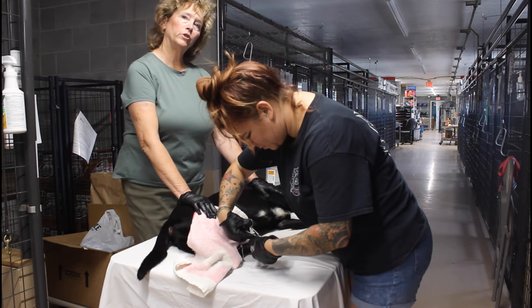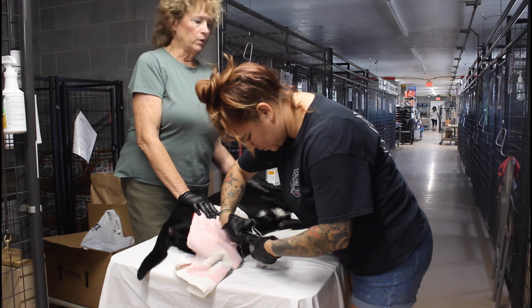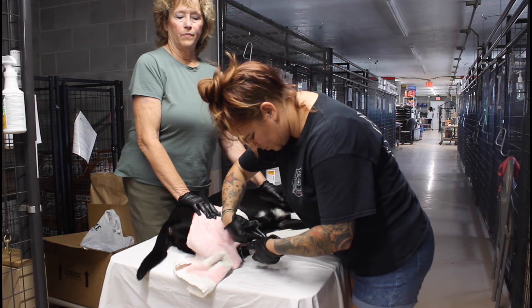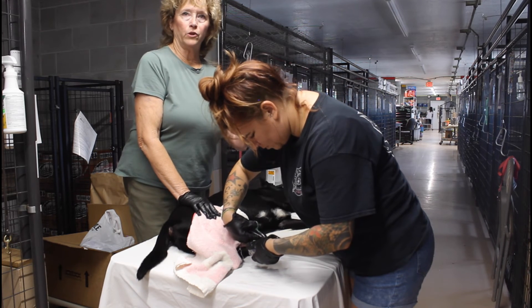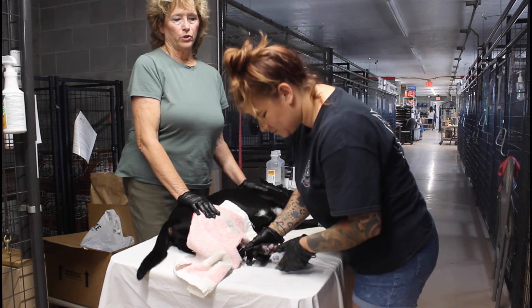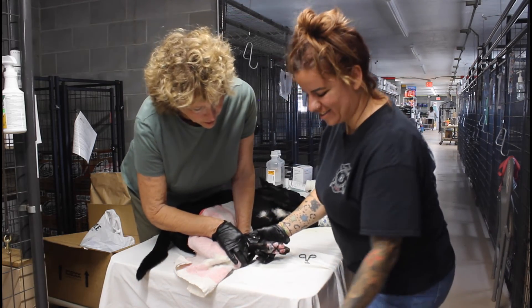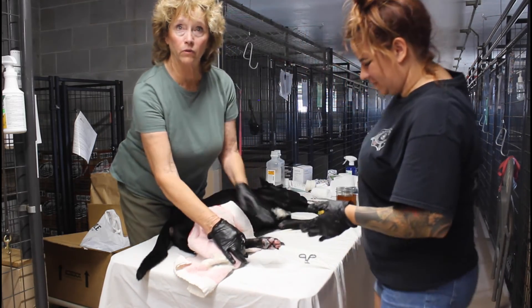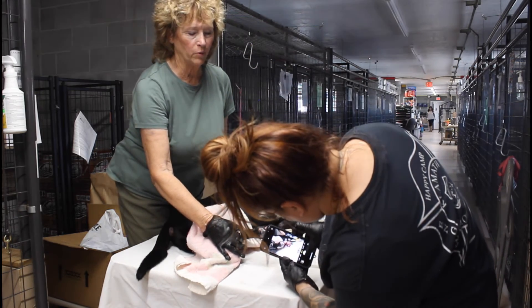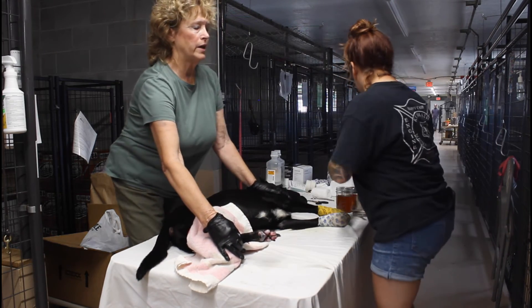One thing we learned is that at one point, because the dogs were under so much stress, we tried taking off two bandages at a time so two people could work simultaneously and the dog wouldn't be on the table as long. But it caused too much stress — it just didn't work. One part at a time, even though it seems like it would have been more efficient.